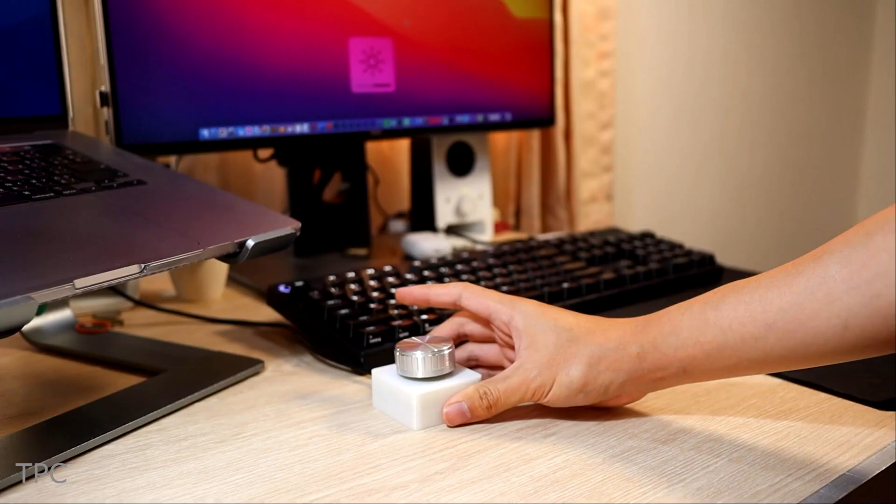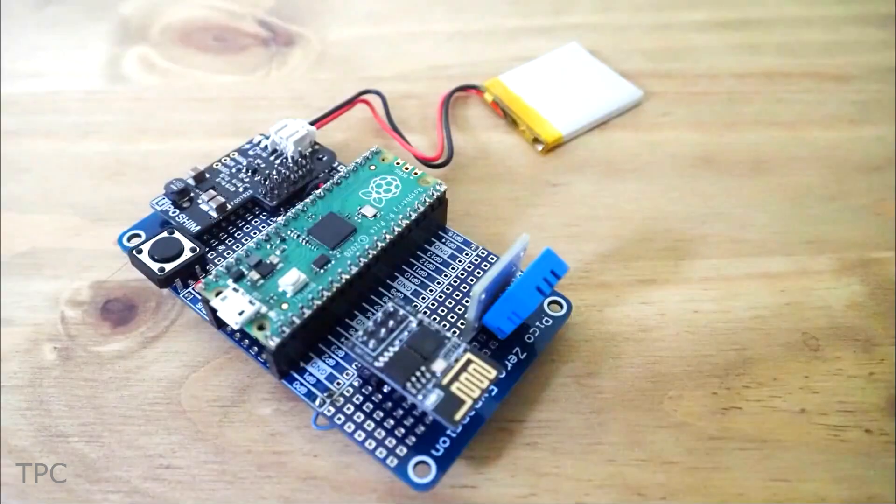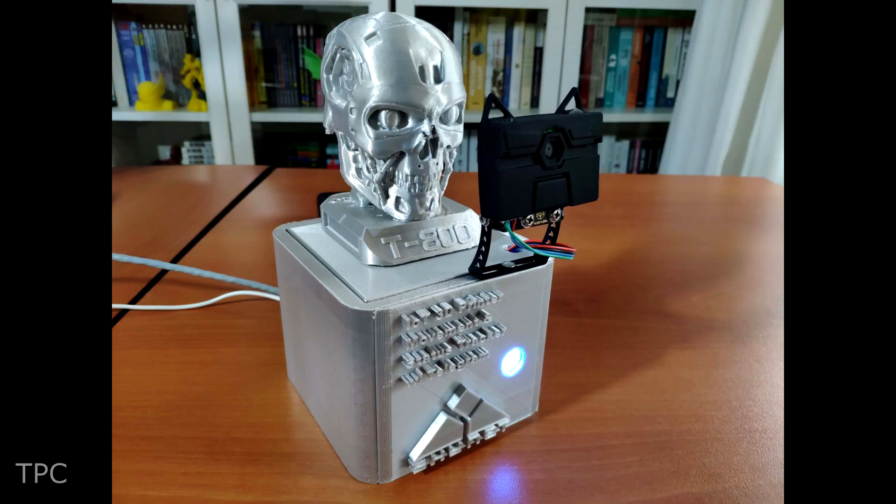Hi everyone, welcome back to our channel. In this video, we will discuss some projects made using Raspberry Pi Pico, as well as its Wi-Fi version, Pico W.